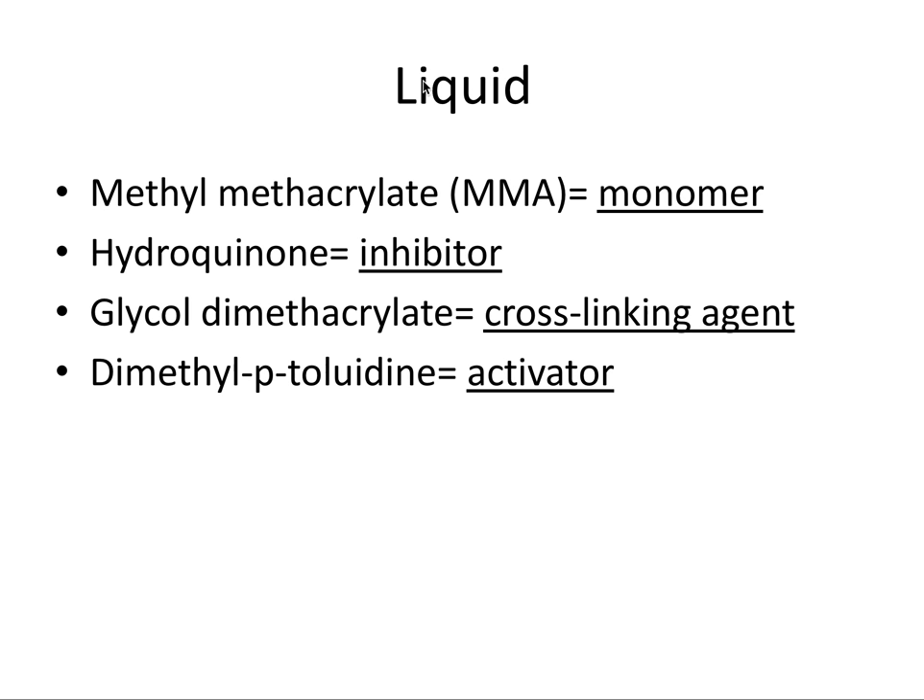The liquid contains MMA, which is methyl methacrylate. This is the main component of acrylic and again it is a monomer.